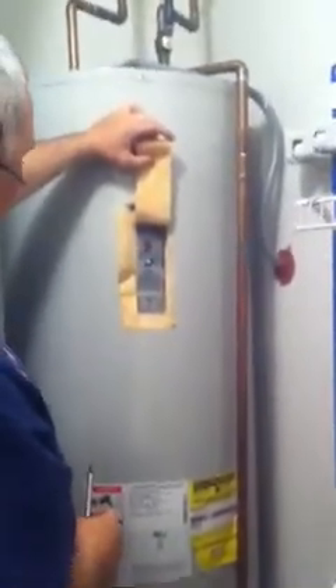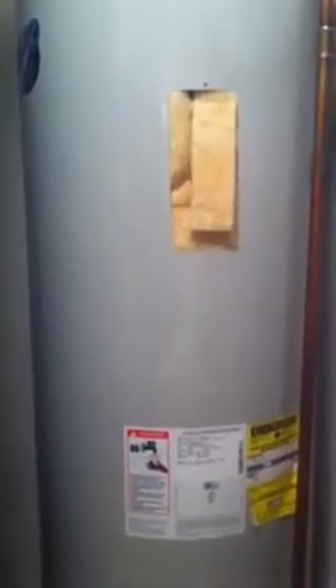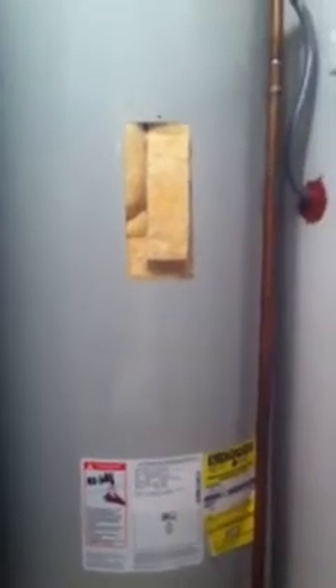So this is the circuit breaker for the water heater. Now before I flip this switch here, it says turn power off first. So I'm going to see if I have to do that. I'm going to turn this off just to be safe.